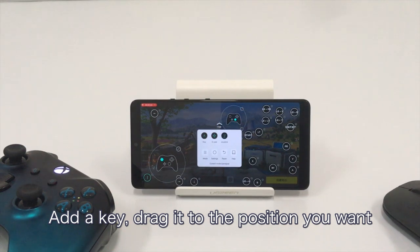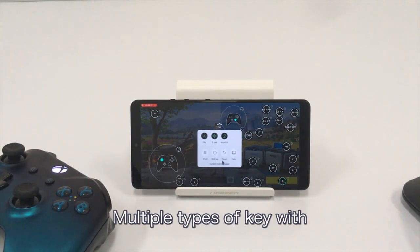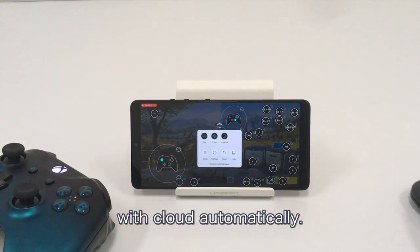To add a key, drag it to the position you want and press any key on the keyboard or gamepad. Multiple types of keys with different functionality are available. After a long game session, you can even sync all your configurations via cloud automatically.